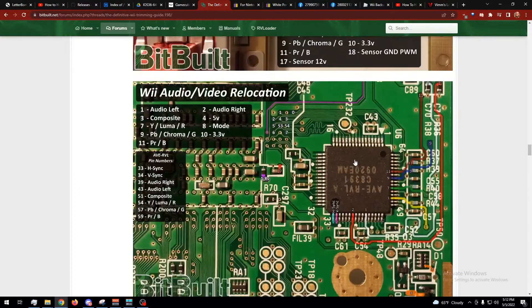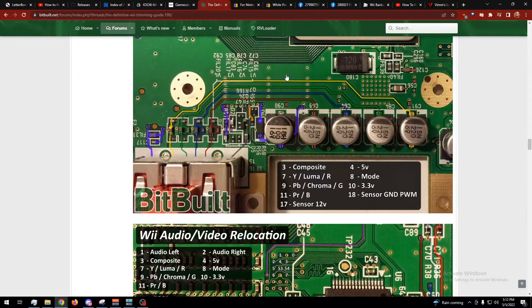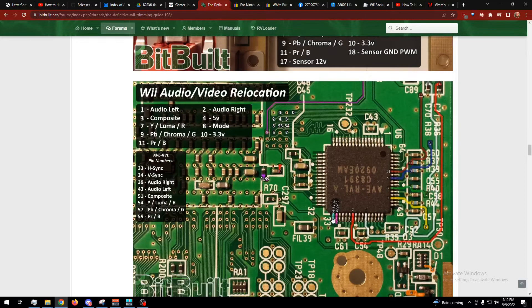VGA needs a couple of signals that aren't typically brought out to the AV cable: H-sync and V-sync. If you have an earlier revision of the board, make sure you don't do what I did. I looked at the chip and the standoff and went right here, but on mine the chip is rotated 90 degrees, so the pins I wanted are over here — the pins at that location on mine are ground. I had to fight with that for a bit before it worked.